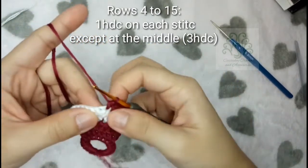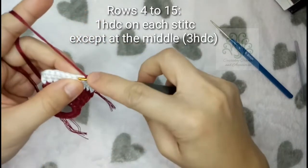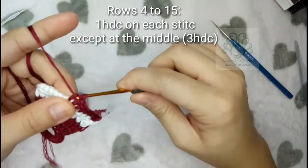As you can see here, that is where you will place 3 half-double crochets for the increase.